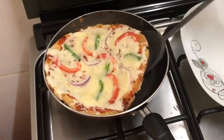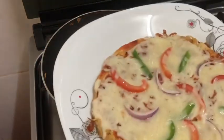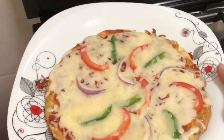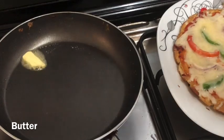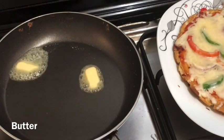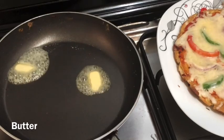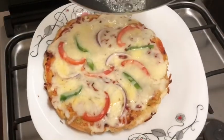Add a little butter in the pan. You don't need to melt the pan — just melt the butter in the pan.